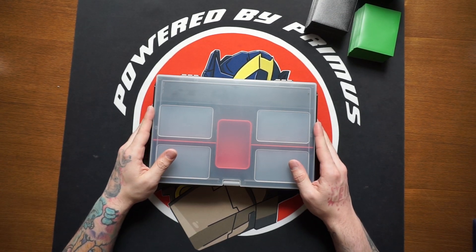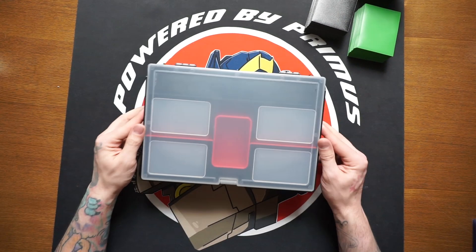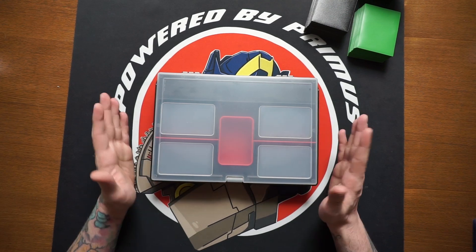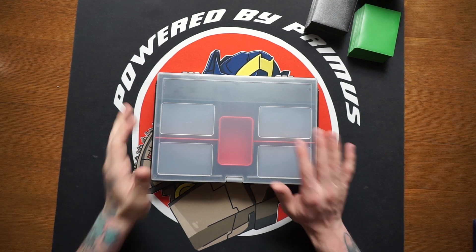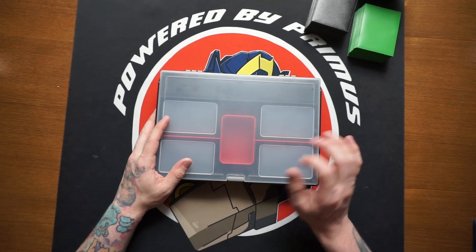What's going on everyone, welcome back to Power by Primus. In today's video I'll be doing my first product review for this game and it is something I'm really excited about — a little bit long overdue but we finally have something, so we're breaking down all the things this product is capable of.